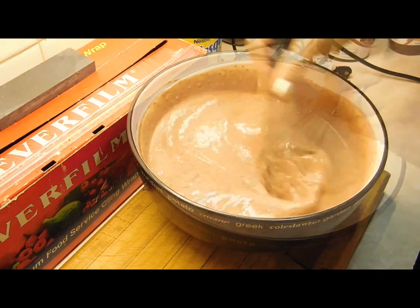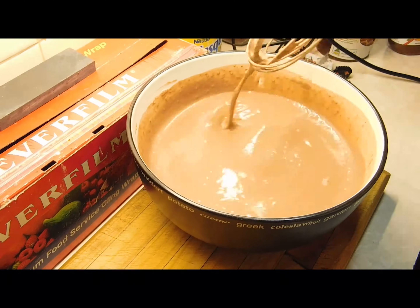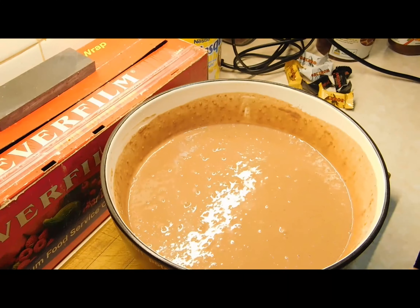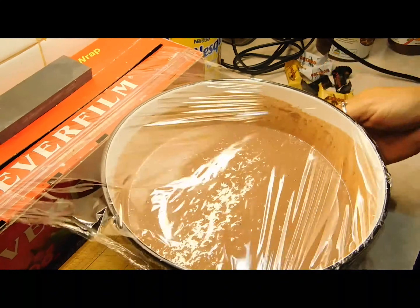Mix it up. Once you've whisked it really well and there are no lumps left in it, we want to wrap some glad wrap over the top and set it aside for half an hour.